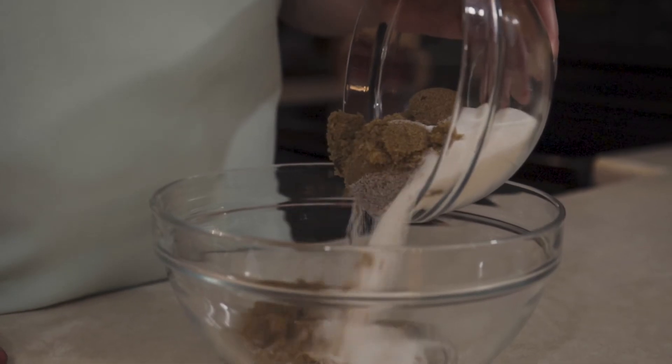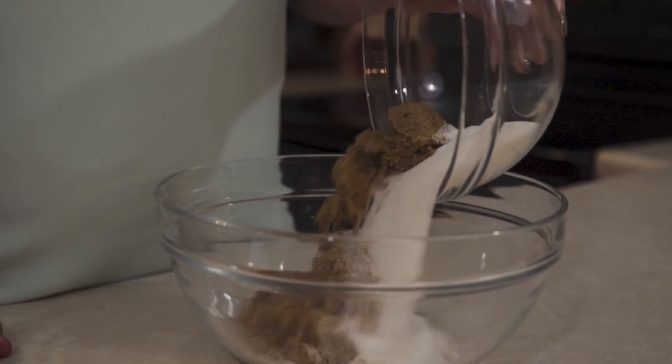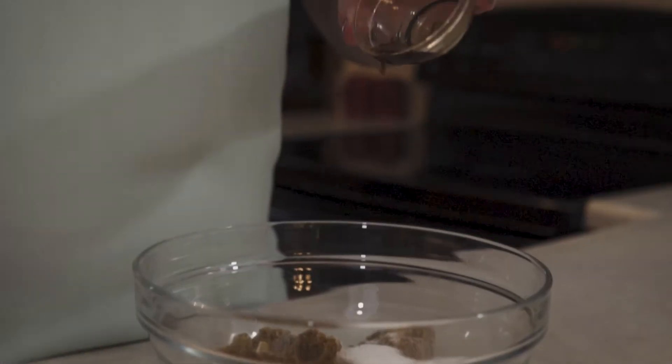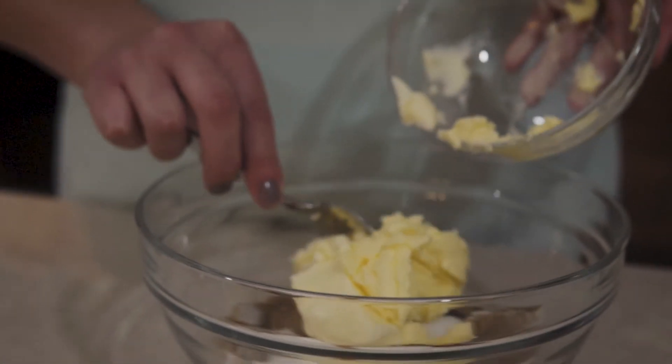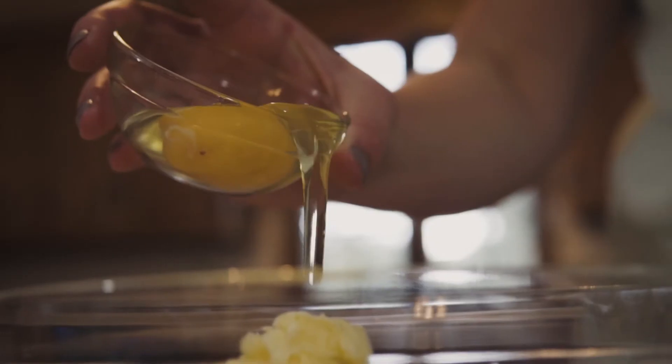You'll need to add your brown sugar and your white sugar into a bowl, and you'll put in your vanilla, your syrup, butter, and your butter flavored shortening, and then you'll also put in your two eggs.